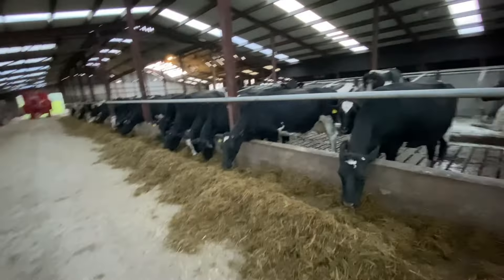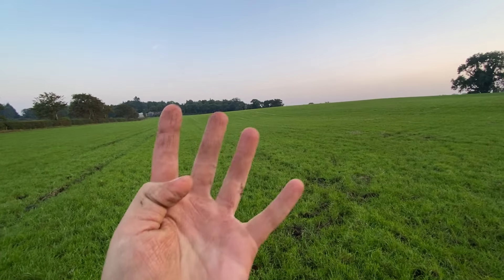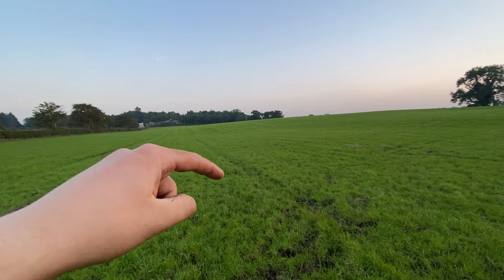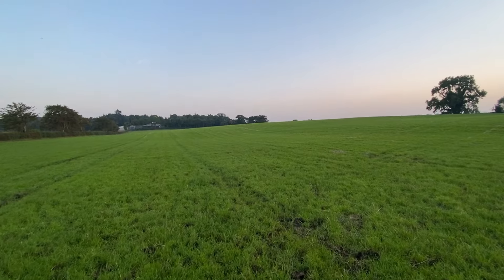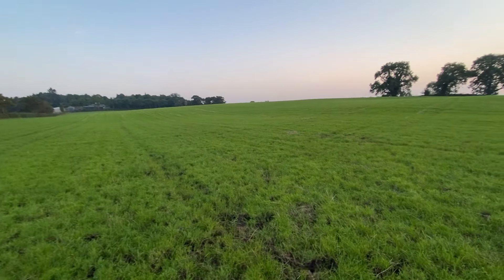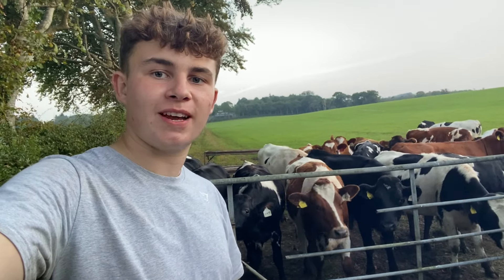They all seem to be enjoying it a lot and it's good nutritious food for them before they calve. This is the field of barley and grass four weeks after we cut it - what you would have seen in today's video was us lifting it off this field, and this is what it looks like four weeks later. Thank you very much for watching, I hope you did enjoy today's video. If you did, make sure to like and subscribe - it really helps the channel grow. From me and the calves, we'll see you in the next one, goodbye.